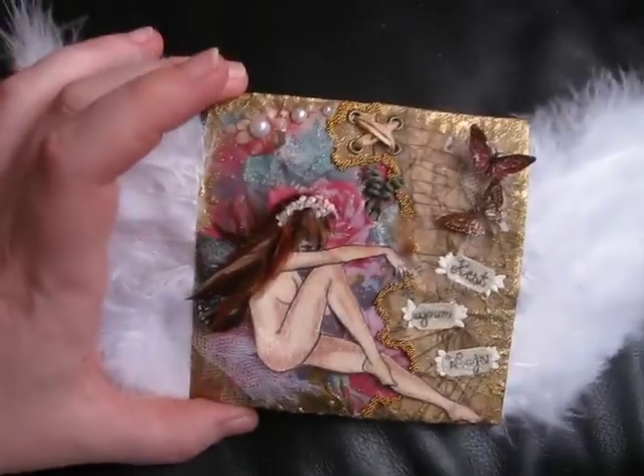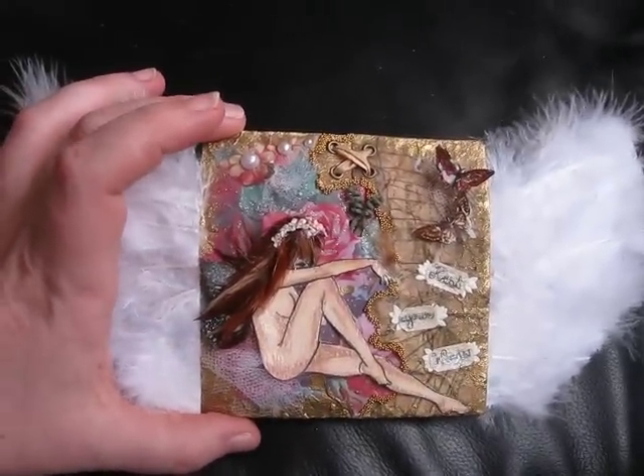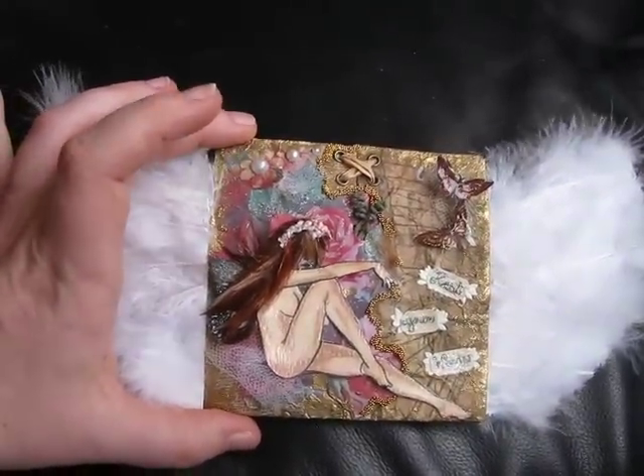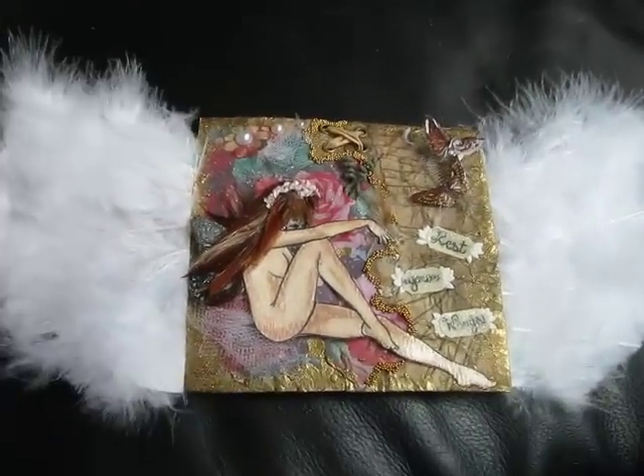But yeah, that's my very first piece. I think I'm going to turn around and make myself one similar to that, because I really like it. I'm glad I was able to share, and thanks for watching. I'll have another video up soon. Thanks guys, bye!